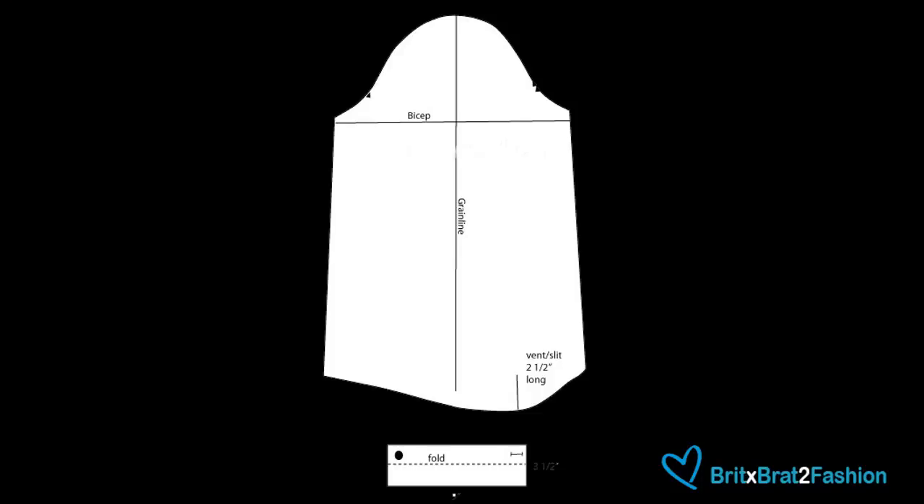For your bishop sleeve, you don't have to do a cuff. You can actually add in elastic for your sleeve. I'm going to demonstrate how to do the cuff.